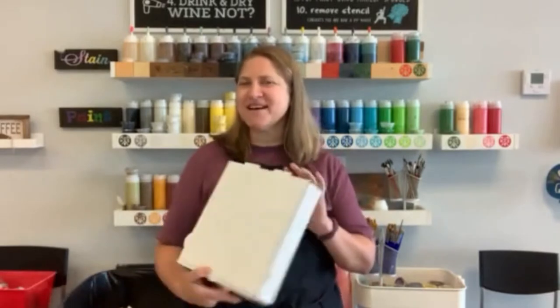Hello DIYers! Dawn here with a DIY Workshop in a Box. Today we are going to demonstrate the 8 inch square. Before we get started, I'm going to do a little bit of maintenance.